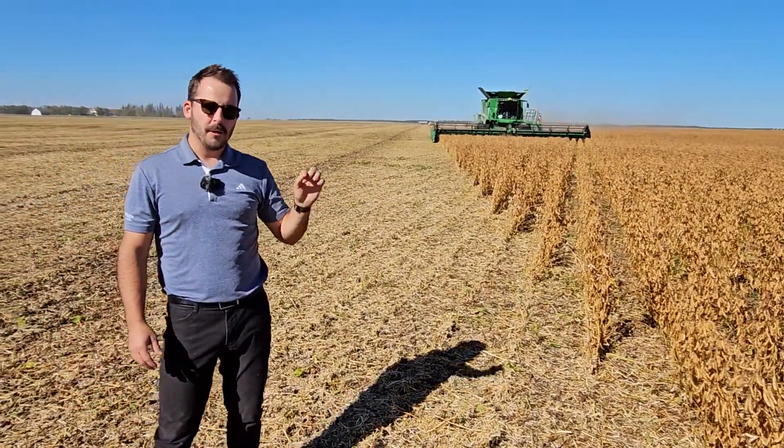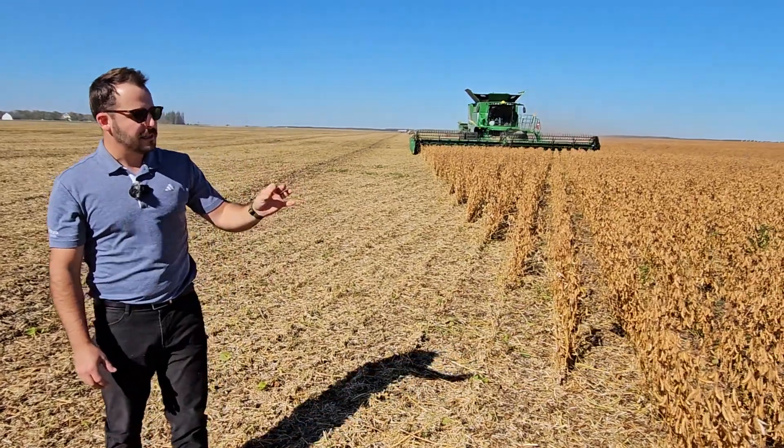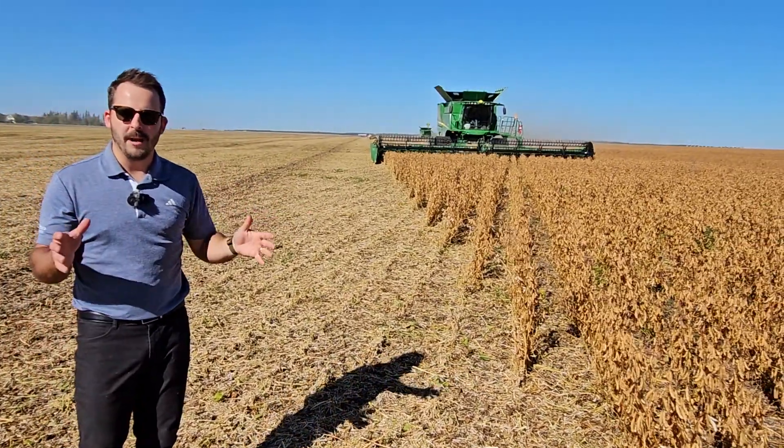Stay tuned for the next video where we recap all of our farming practices and our profit in this field compared to traded soybeans, to see where we end up.